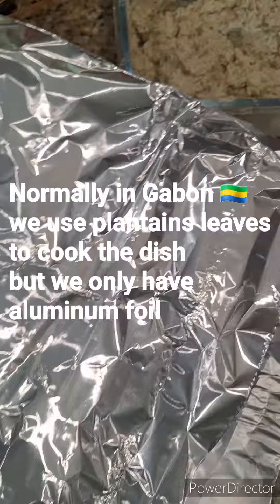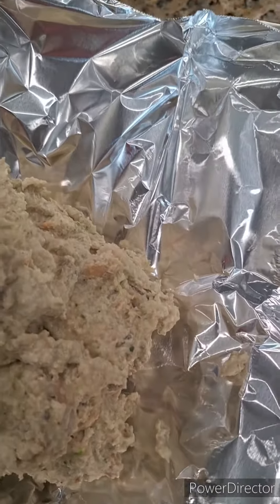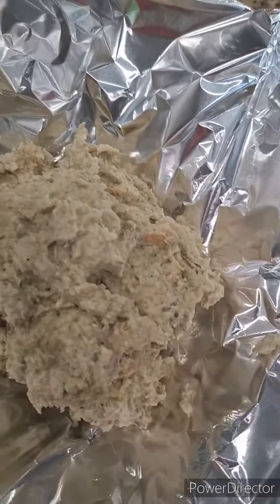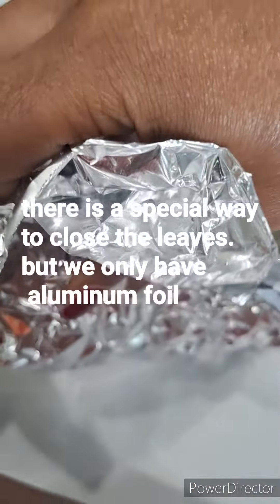I don't have the proper presentation here, so I have to adapt with what I have. This dish is usually made for ceremonies — it's bigger than what I'm showing you here.